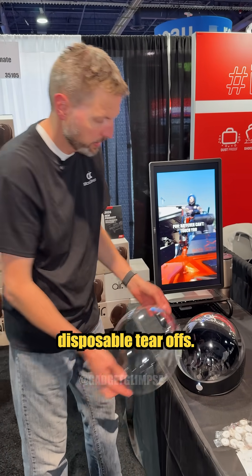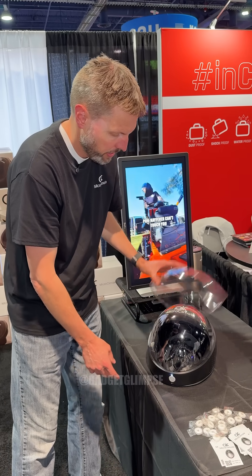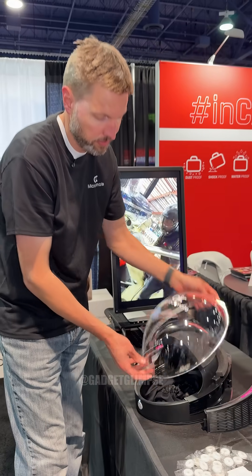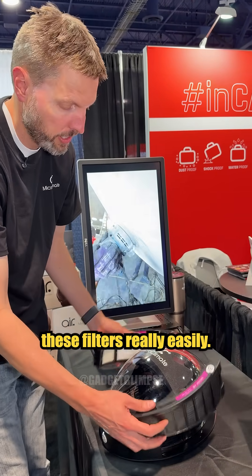It comes with disposable tear-offs that do adhere to it. And it's really easy to change the filters - all of this can be done without tools. So you can change the visor and also replace these filters really easily.